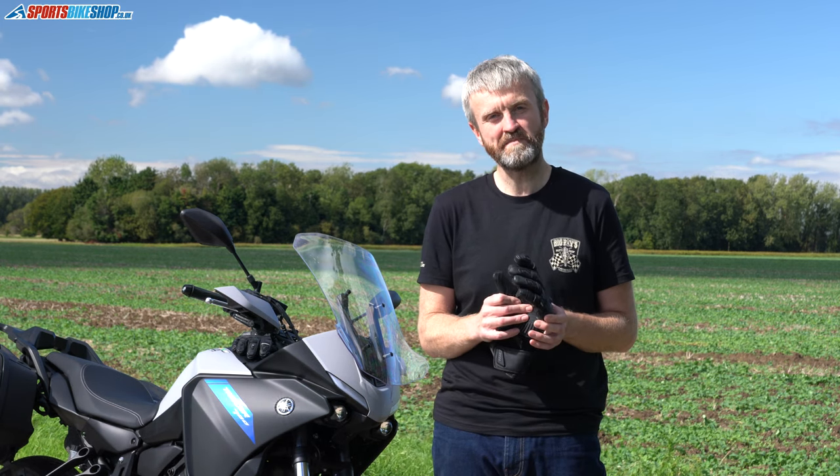Hi, I'm Tony and welcome to Sports Bike Shop's video about the Rukka Nivala Gore-Tex gloves. They're Rukka's range-topping winter gloves with a Gore-Tex and Outlast membrane and they cost £234.99.